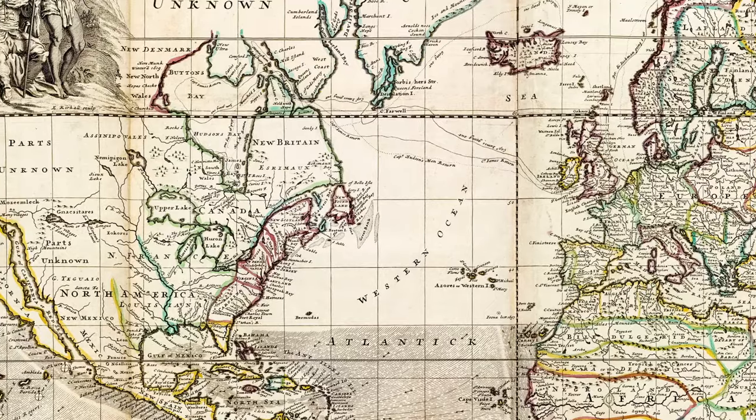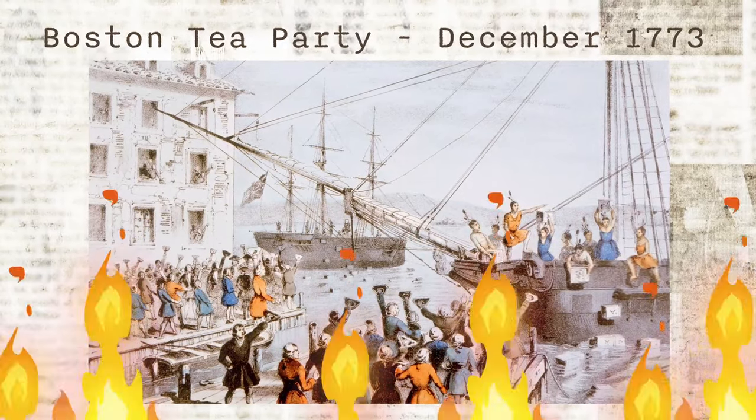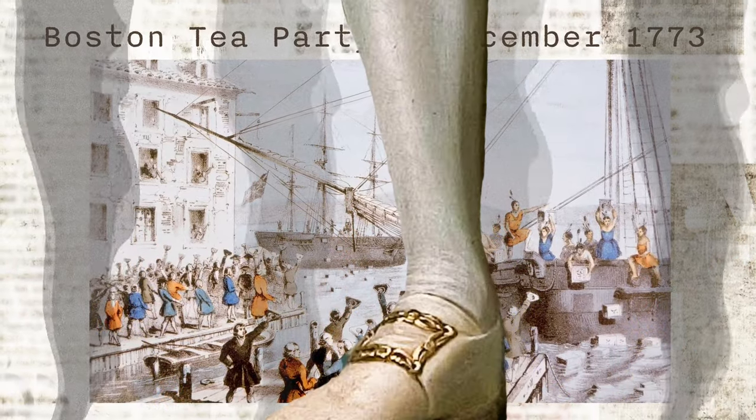Something serious was brewing in the colonies. Ideas of a revolt were close to boiling point, and the British government was determined to stamp out the fires of revolution.